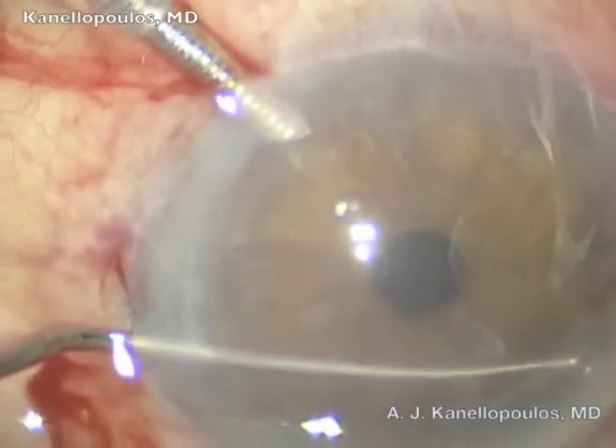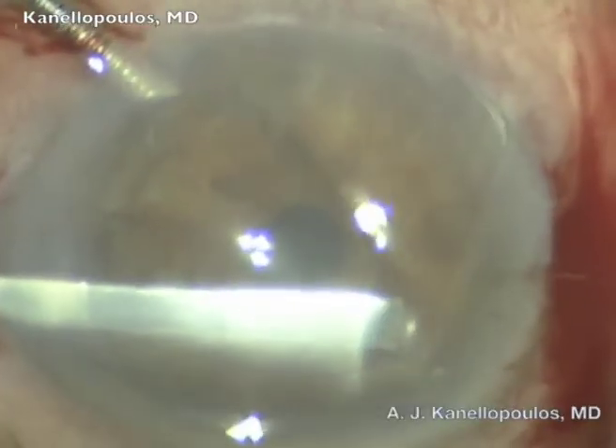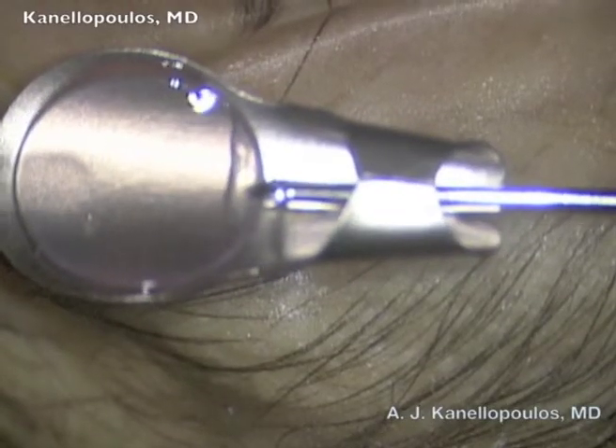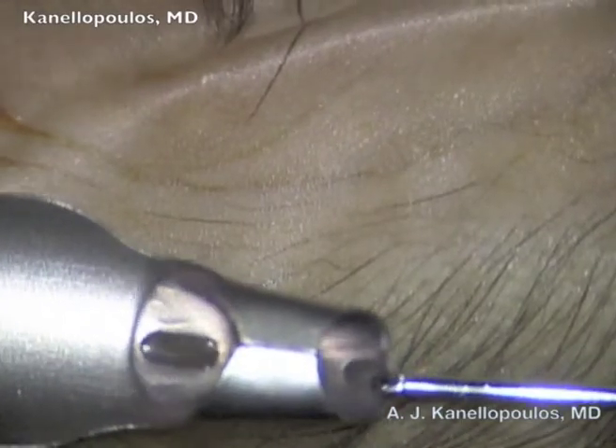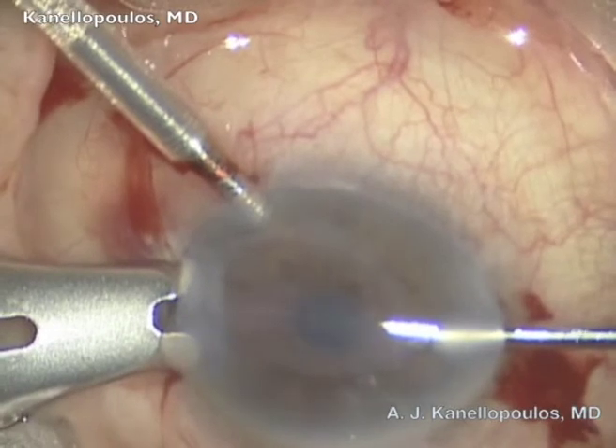We started to use it in a dissect. You can see here a case with the chamber maintainer, reverse Sinskey, to remove Descemet's membrane, which is completed with a larger instrument. The graft is loaded onto a Busin spatula, secured in place, and then inserted in the anterior chamber with the forceps.